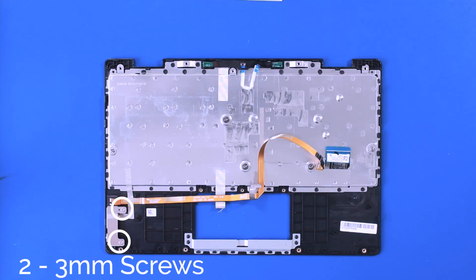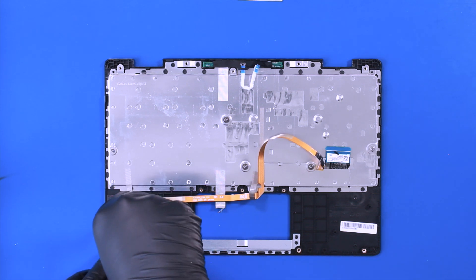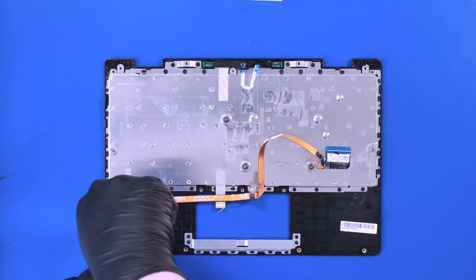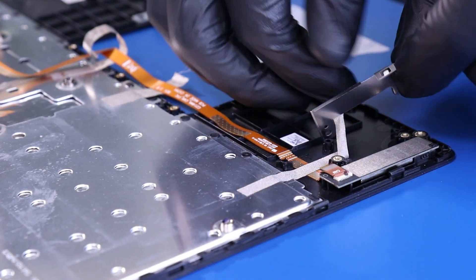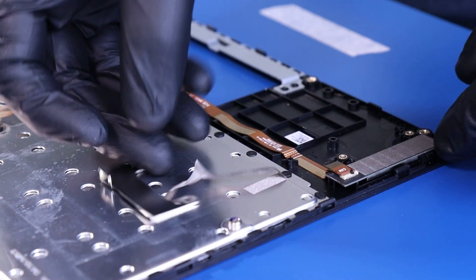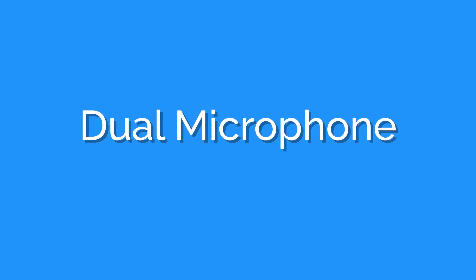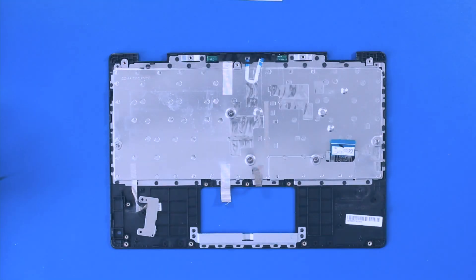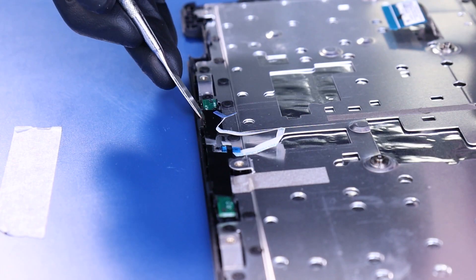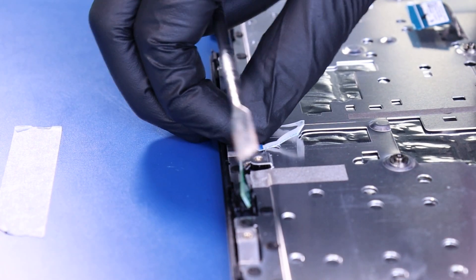Remove two 3mm screws from the world-facing camera. Move the metal bracket, lift up the camera, and peel the cable free from the palm rest. Gently insert the metal spudger to pry the microphone free from the palm rest. Take care not to apply too much force, as it can easily bend or break.